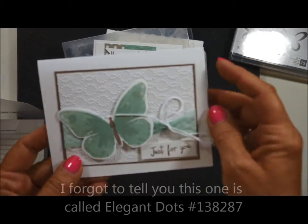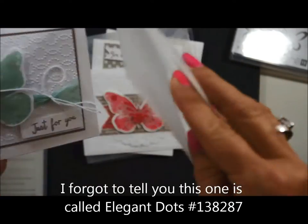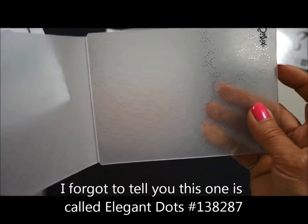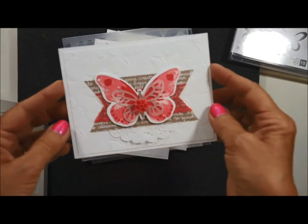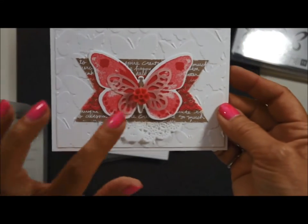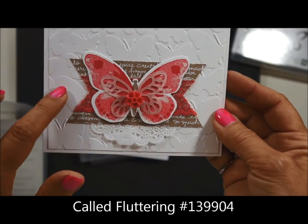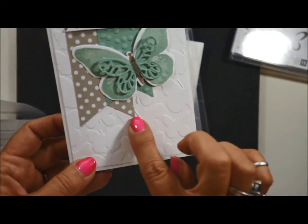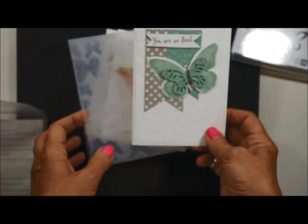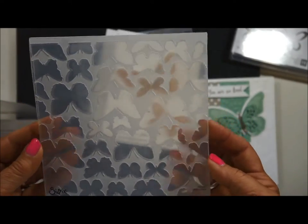This is the next card, and it is using a new background — a whimsical embossing folder. And this one — love, love, love the little embellishments and the end colors. And do you notice the butterfly background? Same with this one. See the butterflies? That's a new butterfly embossing folder, and it's huge.